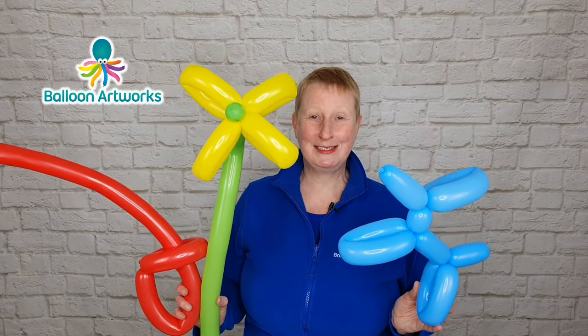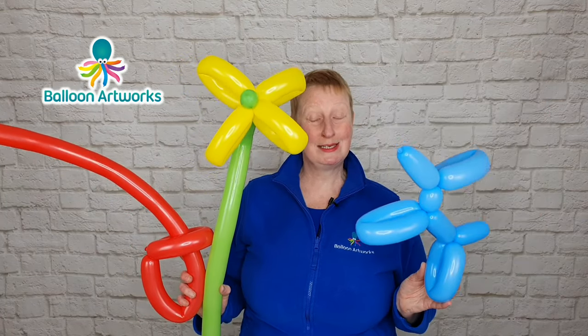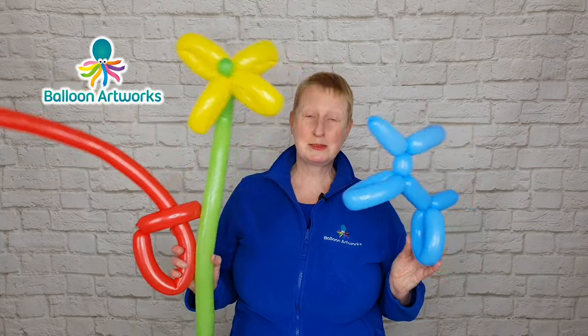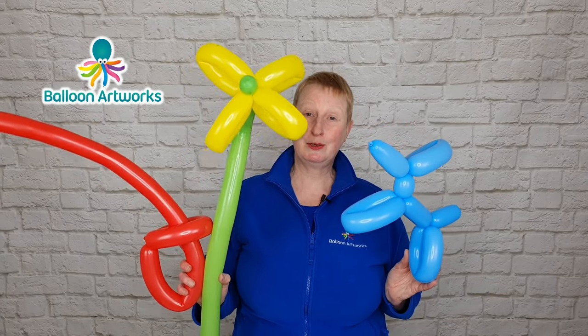So you've got your first balloon twisting kit. I'm so excited for you because you are about to discover the most amazing art form. There are a few things you need to know before you start twisting. I'm going to help you get started by showing you the basics while demonstrating how to make these three balloon models: a balloon sword, a very easy balloon dog, and a balloon flower.